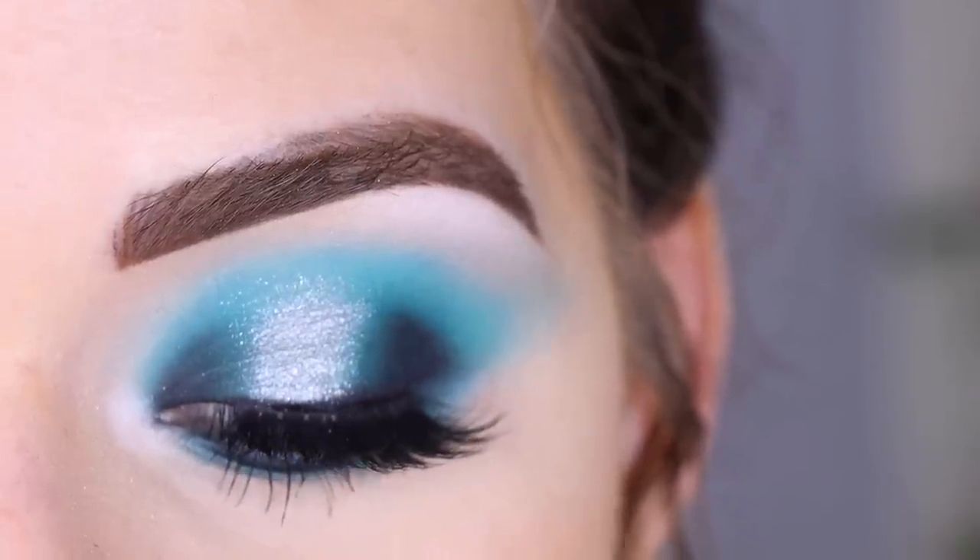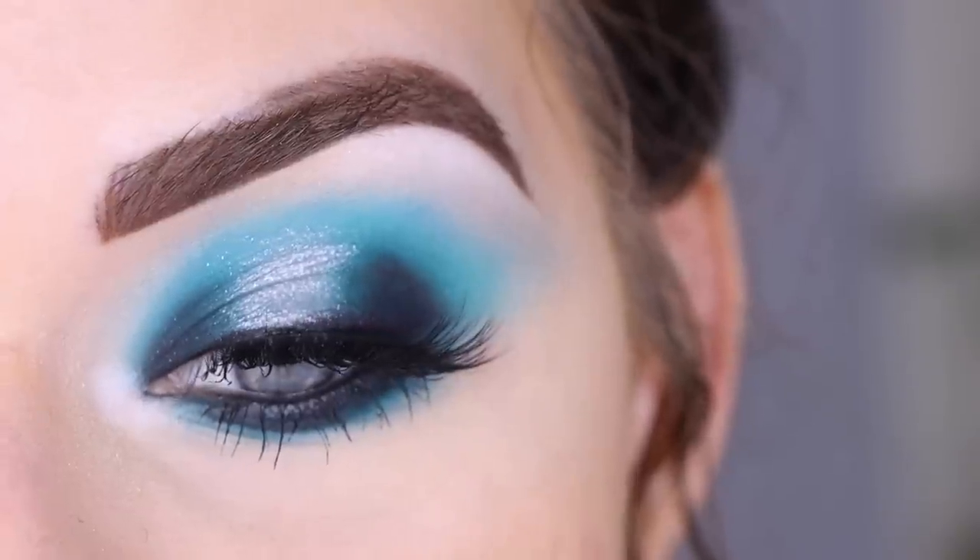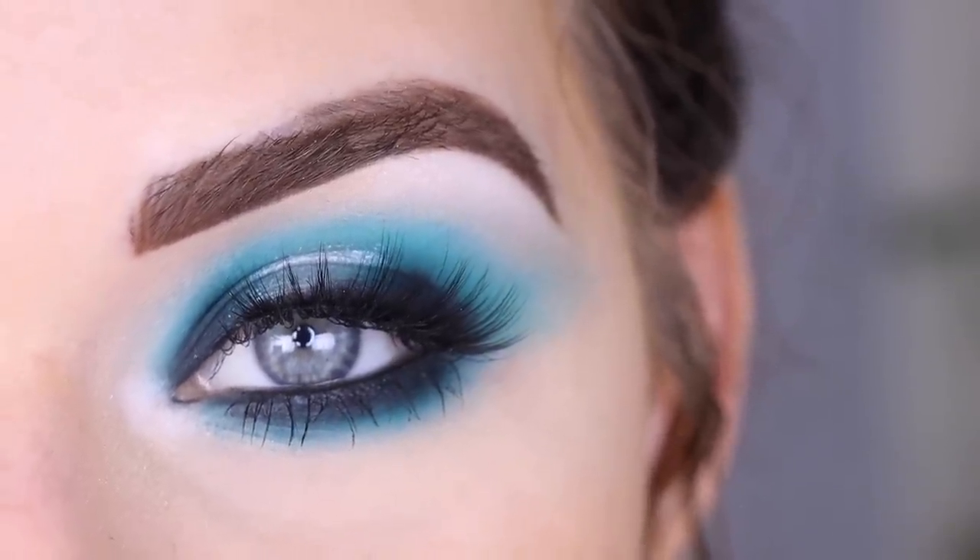Hey guys, today I created this look with the new Haus Laboratories Stupid Love eyeshadow palette. If you want to see how I got this look and my thoughts on this palette, go ahead and keep watching.